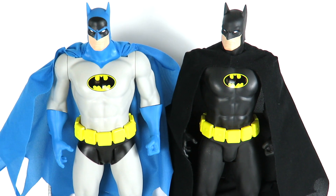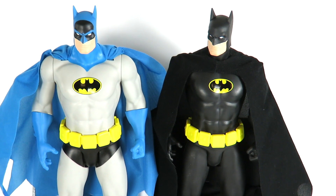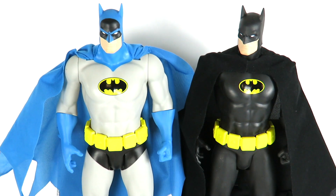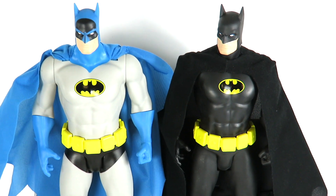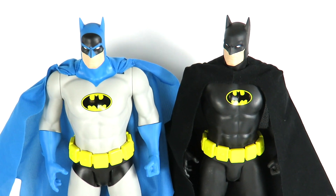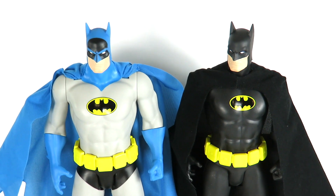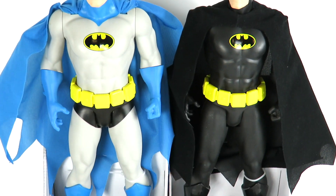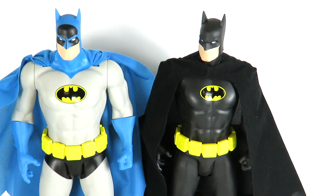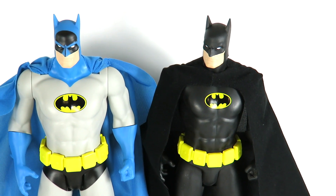Hey what's up guys, Sahaman back with another Batman figure review. Today we're going to be taking a look at the Batman Jax 19 inch Big Figs. On the left we have Batman based on the Super Powers look — the old school blue and gray suit with black around the cowl and black trunks. And on the right is the Michael Keaton 89 Tim Burton style Batman in the 19 inch Jax Big Figs.